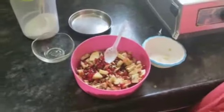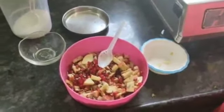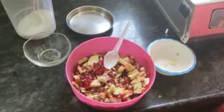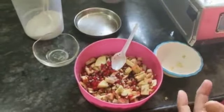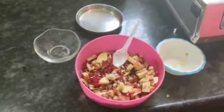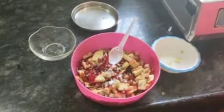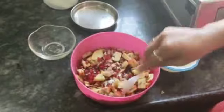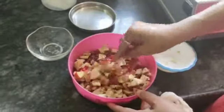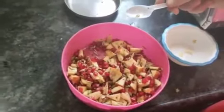I will add black salt, then normal salt. Then I will add black salt again. Mix it. Black salt will add great taste.